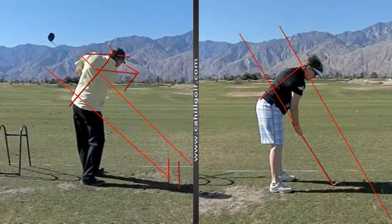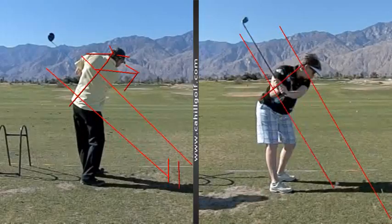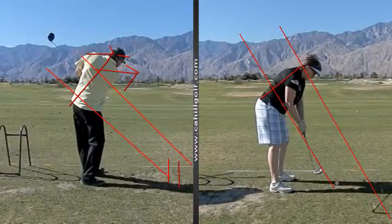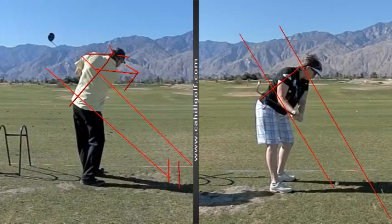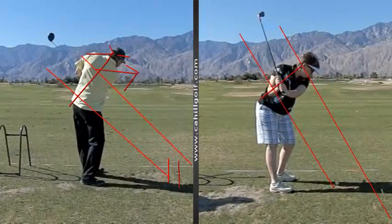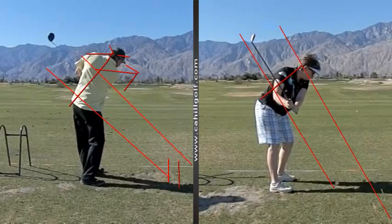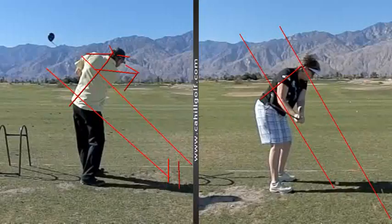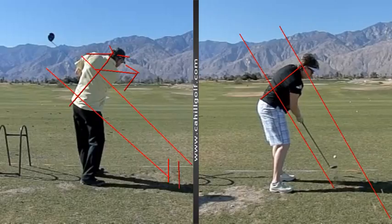Bonnie, on the other hand, takes it back inside the plane line a little bit, and then as she goes farther back she's going to bring it down and put it back a little bit below the plane line. Look at how it goes through her mid back there — it's coming down underneath a little bit, but now she's just going to go right into the ball. Very nice.